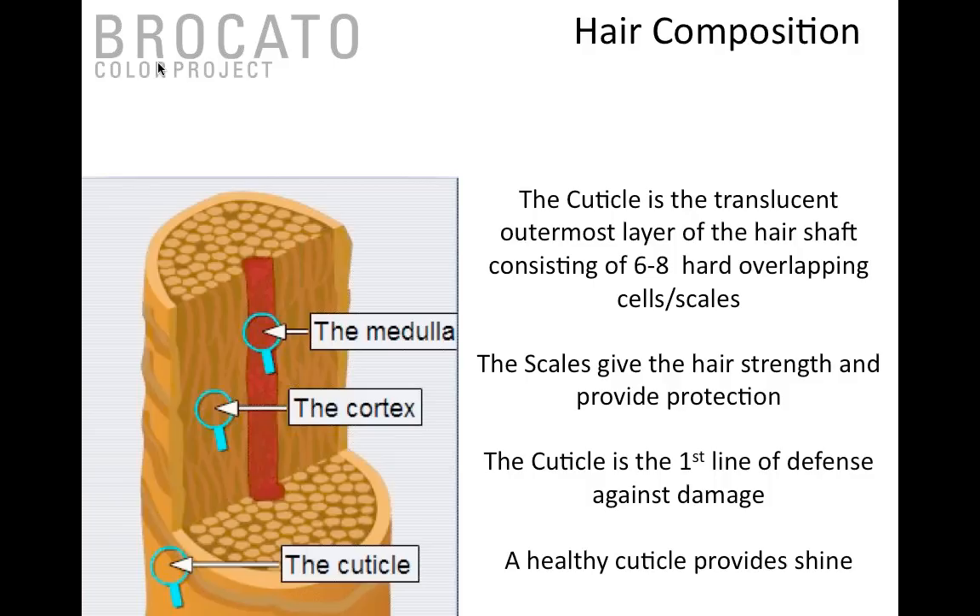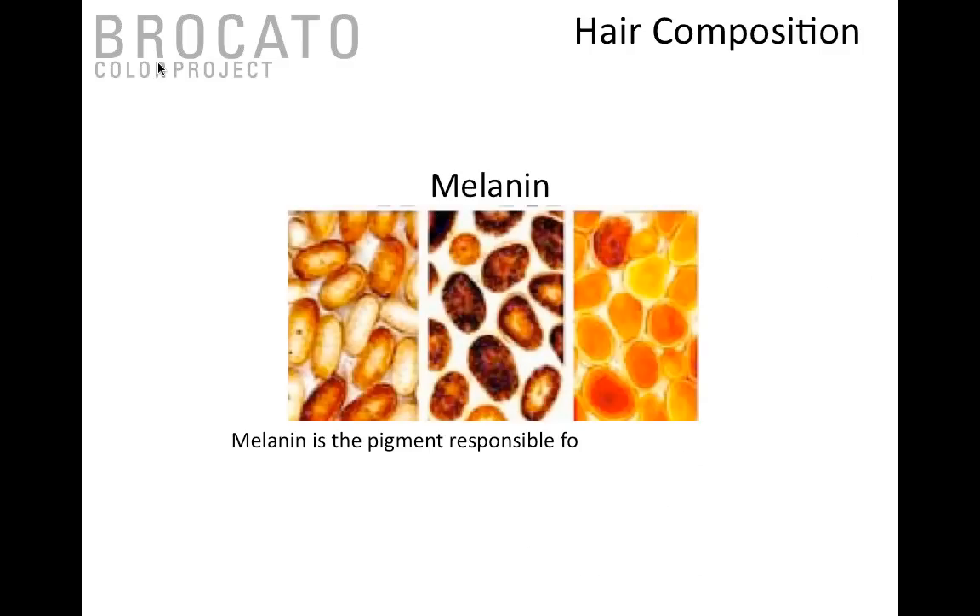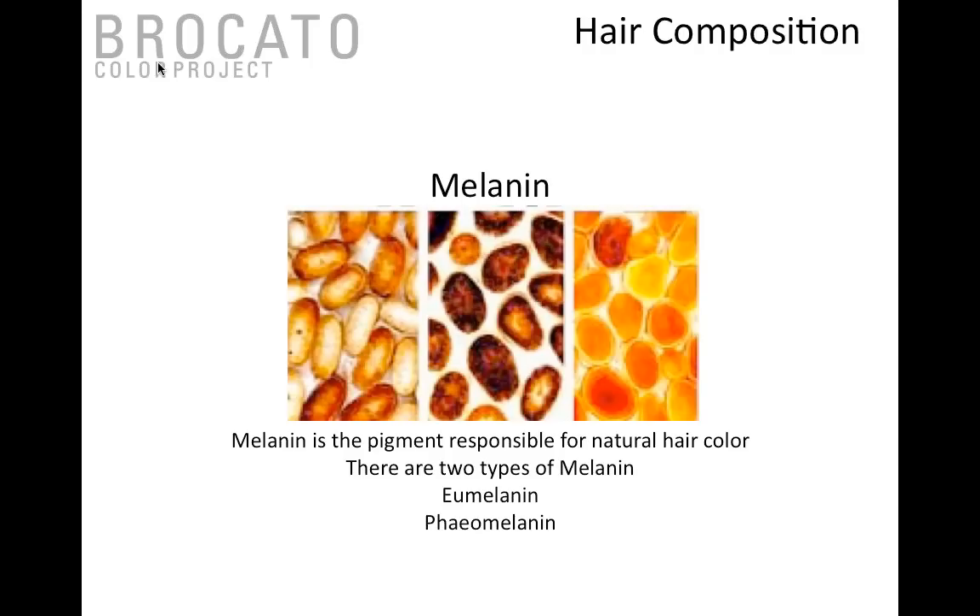If you look at the cross section of the cuticle from the top down, we've been trained to believe we simply open and close the cuticle. But looking at how the cuticle layers are overlaid, they actually look like a maze — you're not just opening a door and getting instant access. You have to work through that maze-like structure before reaching the cortex, which can be time-consuming, and color often sits in just that cuticle area.